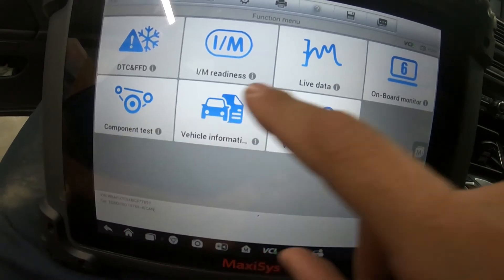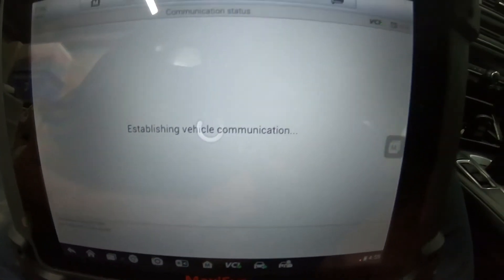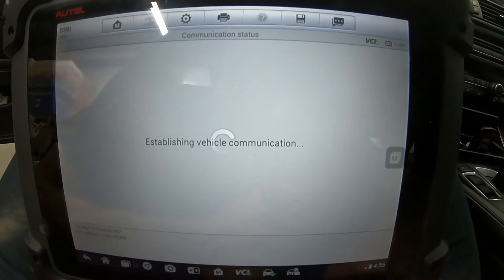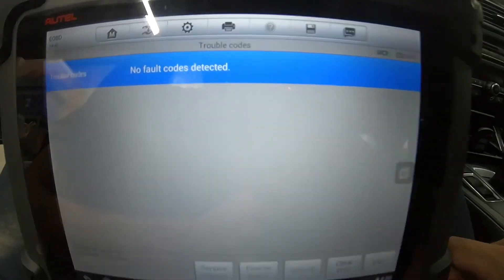We want DTC Feed — Diagnostic Trouble Codes. What do you have in here, BMW? No fault codes found. Excellent — that's rare to see on a BMW.